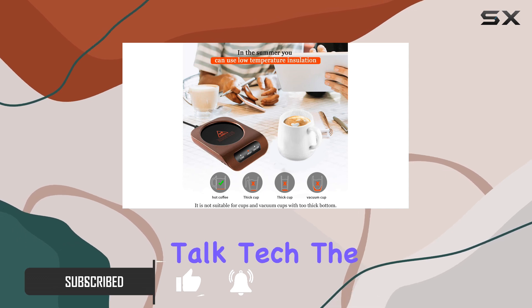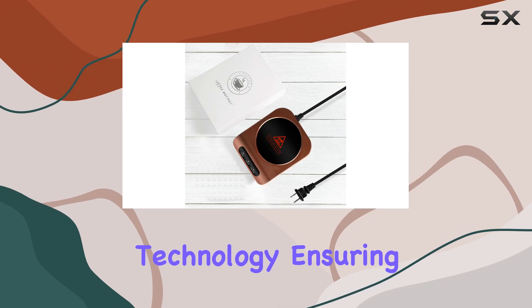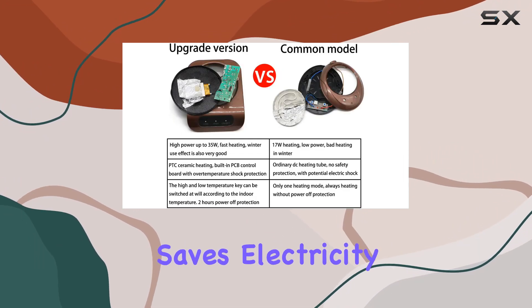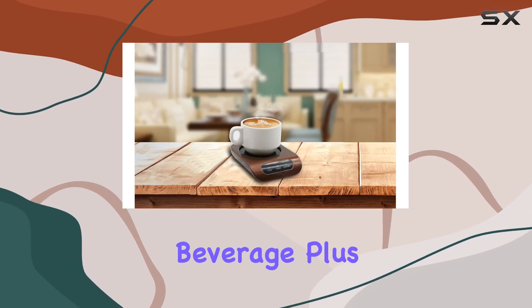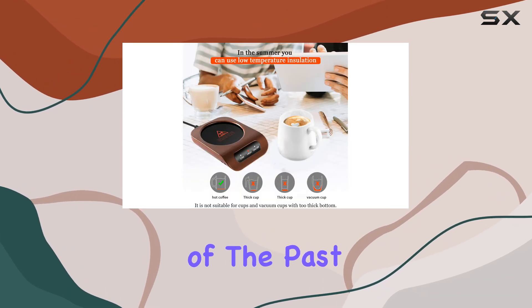First off, let's talk tech. The Kuin Mug Warmer utilizes electric film heating technology, ensuring rapid and consistent heating without guzzling energy. This not only saves electricity, but also preserves the flavor and nutritional value of your beverage. Plus, with its automatic shut-off function, safety concerns are a thing of the past.